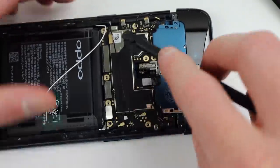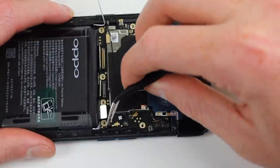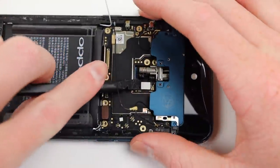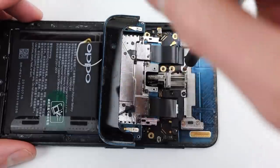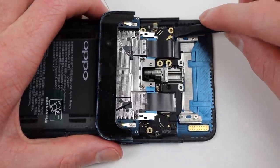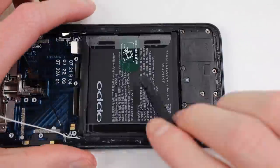With it removed, we can disconnect the remaining antenna wire and start unplugging any other flex cables that are connecting to the motherboard. With that, we can fold up the camera assembly once again, remove two more screws, and our whole motherboard will freely come out.